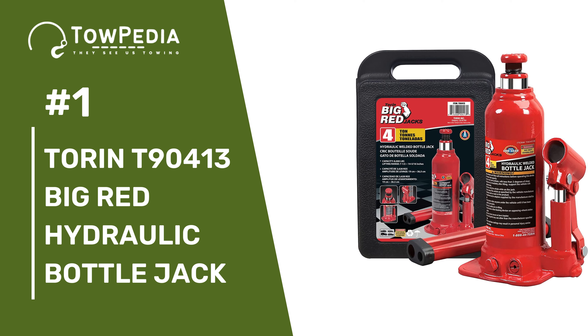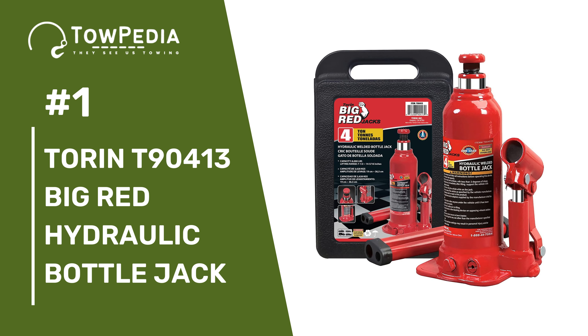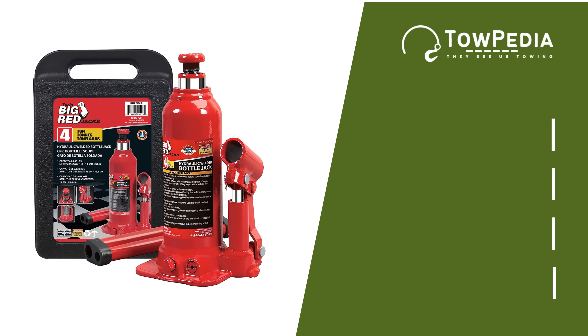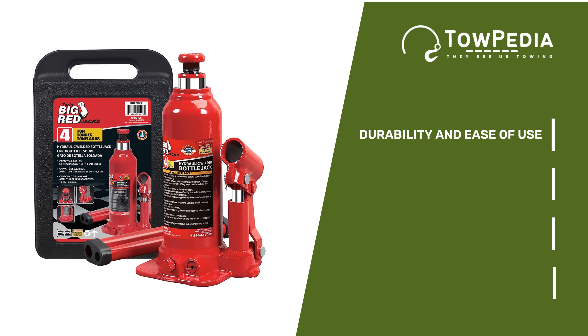Number 1 in our list is the Torin T90413 Big Red Hydraulic Bottle Jack. If you're looking for something that is both cheap, durable, and capable of getting the job done, then you can opt for the Torin T90413 Big Red Hydraulic Bottle Jack. Durability and ease of use are Torin's strongest suits. It has a menacing alloyed steel build, and the stress points of this jack are reinforced just to prolong its longevity.